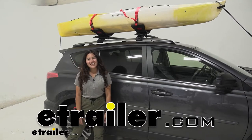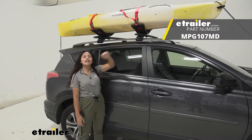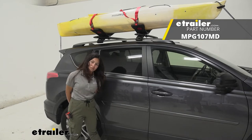Hi everyone, it's Evangeline here at etrailer, and today we'll be taking a look at our Malone Sea Wing kayak carrier with tie downs here on our 2017 Toyota RAV4.